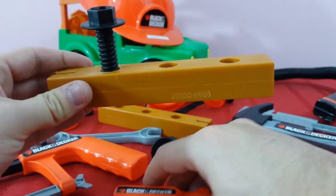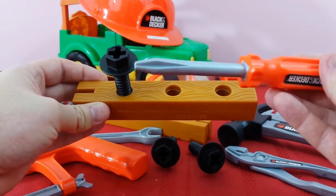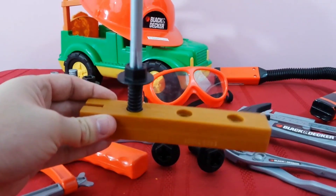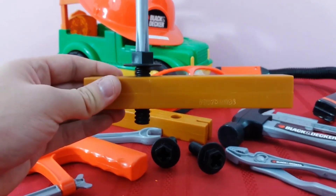Now how do we turn it? We don't use our hands — we use a screwdriver! And this one is a special one because it is a Phillips screwdriver. You put it inside those four little ridges and you turn and turn and turn and it goes through the wood. Look at the bottom — pretty cool, huh?